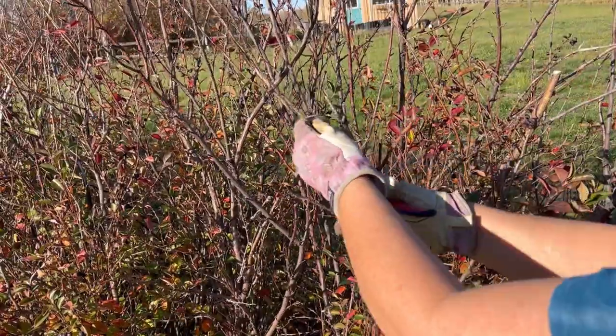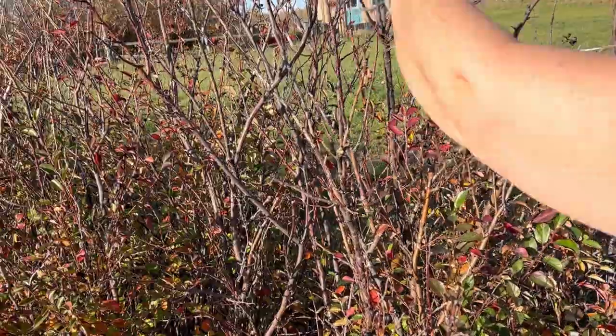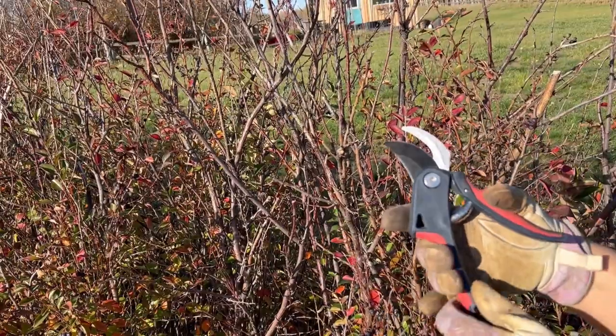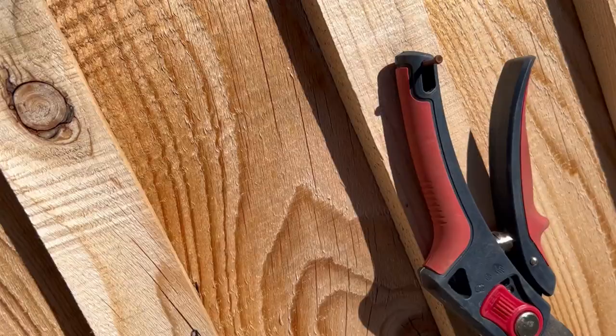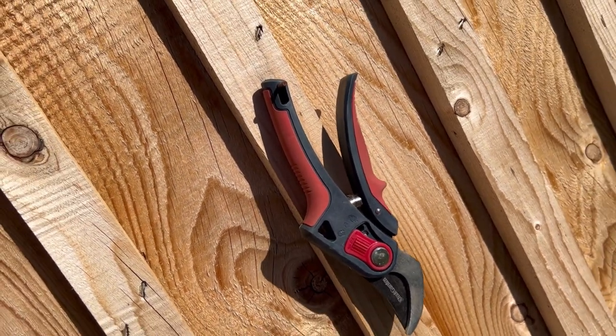So I think this will be a good tool to have in my garden, whether I'm doing some pruning of bushes or cutting some vines or plants in my vegetable garden. They also have a little hole here so you can hang them up easily in your garage or garden shed.